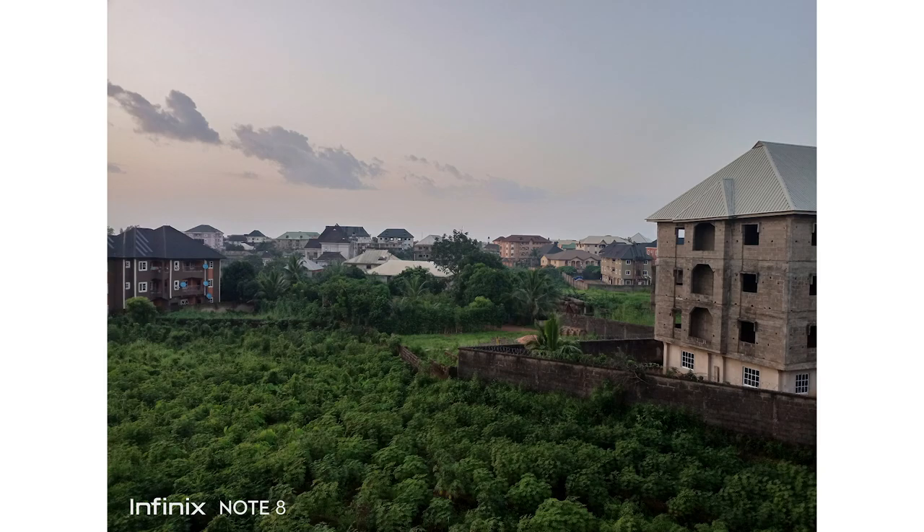The Infinix Note 8 can shoot videos up to 2K at 30fps and features electronic image stabilization called Ultra Steady mode. When activated, it takes effect immediately, though it crops into the shot and you lose some part of the frame because the stabilization is electronic and not optical. The selfie camera is a 16MP sensor.